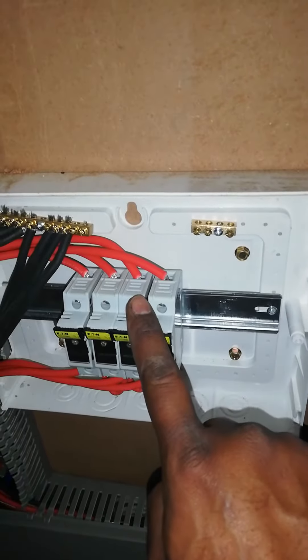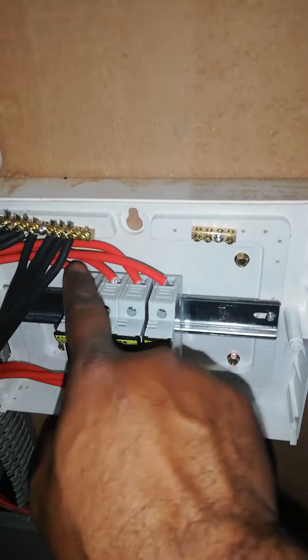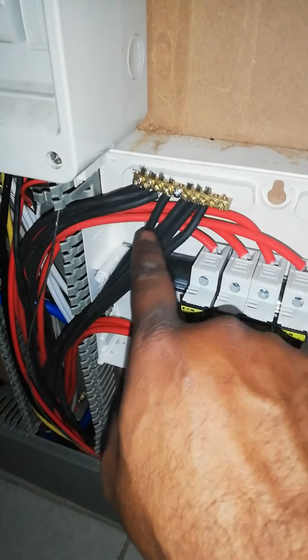We have eight solar panels, and all the solar panel wires go to the fuse — there are four fuses here for the panels on the right — and then it goes back to the inverter.